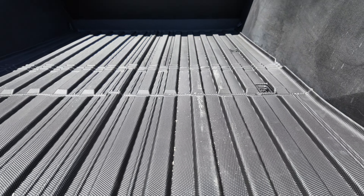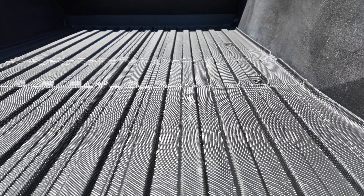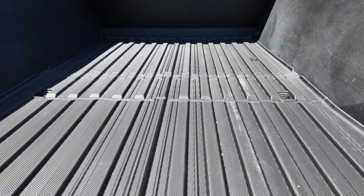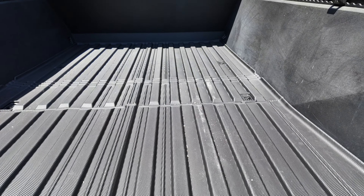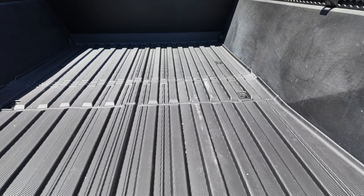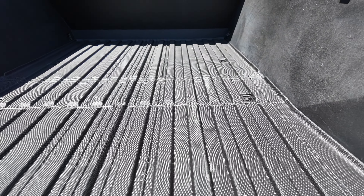I think this bed liner and bed mat is going to be a great addition for the truck. If any of you are interested in getting one, I'll leave a link with the coupon code down in the description so you guys can get your own. Really happy with it so far. Thanks, guys.